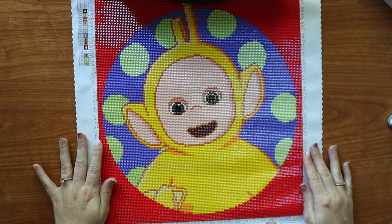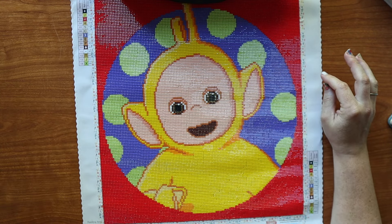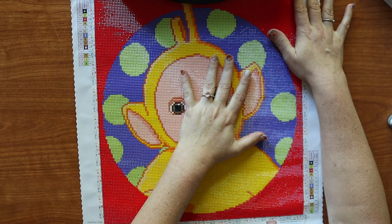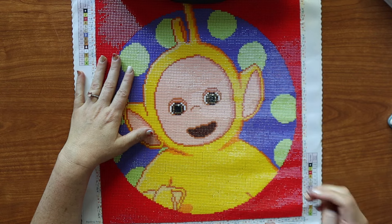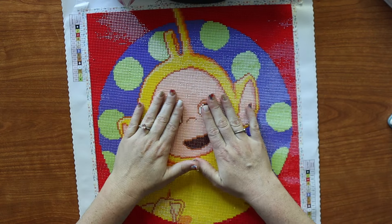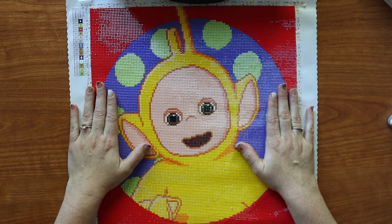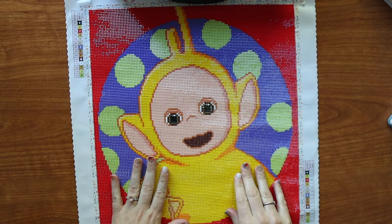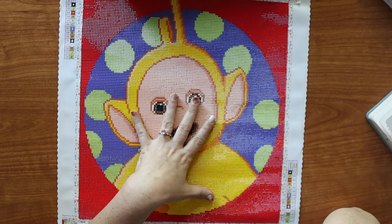Once again, blown away by the quality of Diamond Art Club. I'm super excited for their new upgrades that they have coming and for their perforated covers and kits. This definitely was just a nice, easy thing. I think I want to get more that are just easy like this, even though I still find Lala to be creepy as shit. Like this is a creepy little guy and it just reminds me of how much I hated that show.